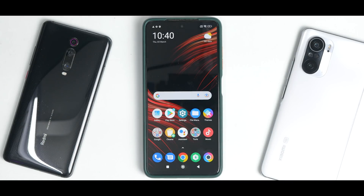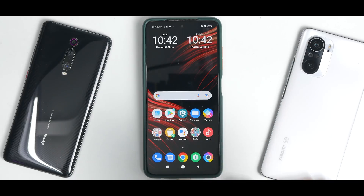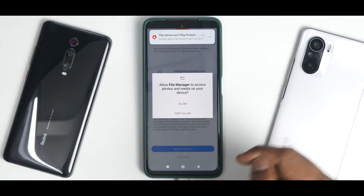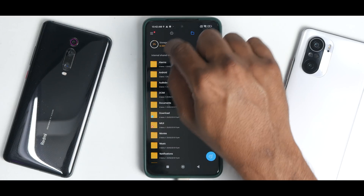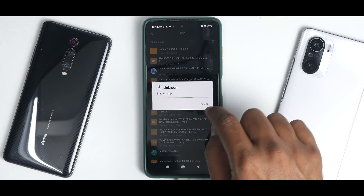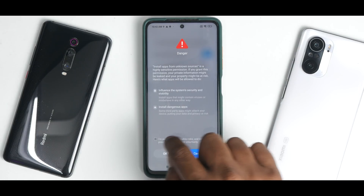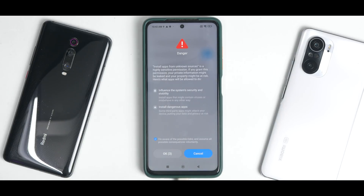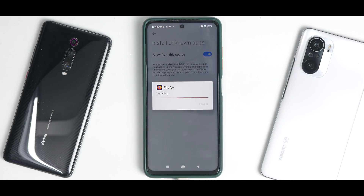To fix the Play Store certification issue, there is an APK called Android Device ID. Copy it to your phone's internal memory and install it using the file manager. We've also copied the Firefox APK to a pen drive, connected it to the phone, and installed it. You can already see Material You / Monet UI theming happening, which is a good sign. You should not have this problem on xiaomi.eu — that's why there will be a separate install video for that.